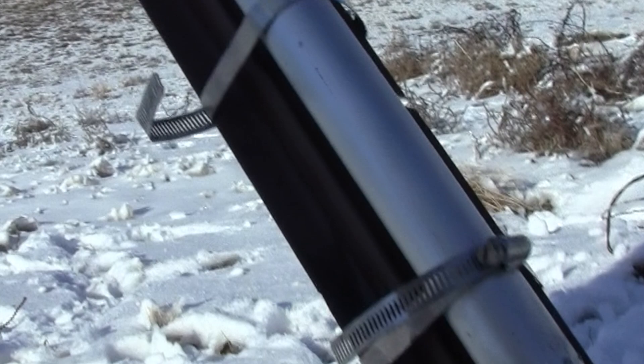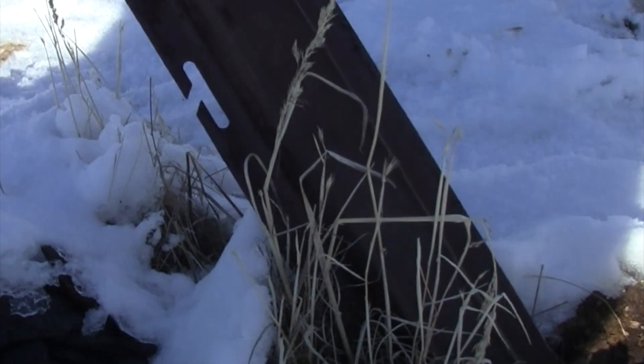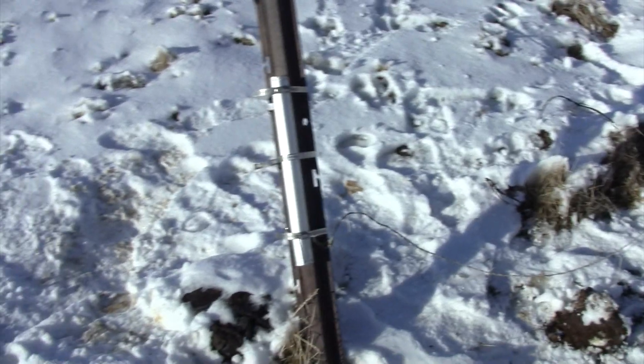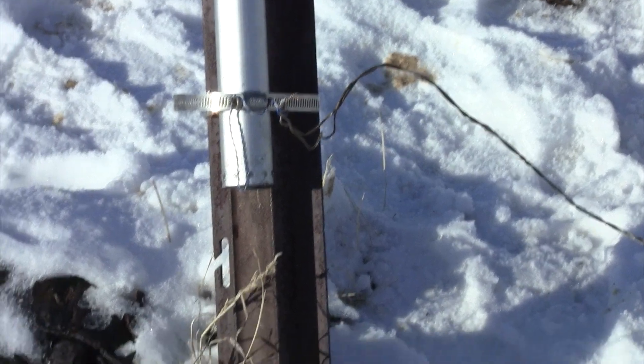Part of me was thinking that the igniter might have actually clogged the nozzle for a split second on the last test. With it facing down, hopefully that might keep that from happening. So we'll see how it goes. Okay, we're wired and ready to go. Fingers crossed.